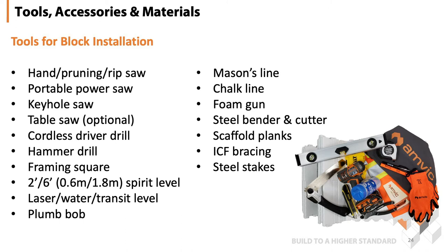Chalk lines to snap the footings, steel benders for cutting and bending rebar, scaffold planks to walk on, and the ICF bracing.